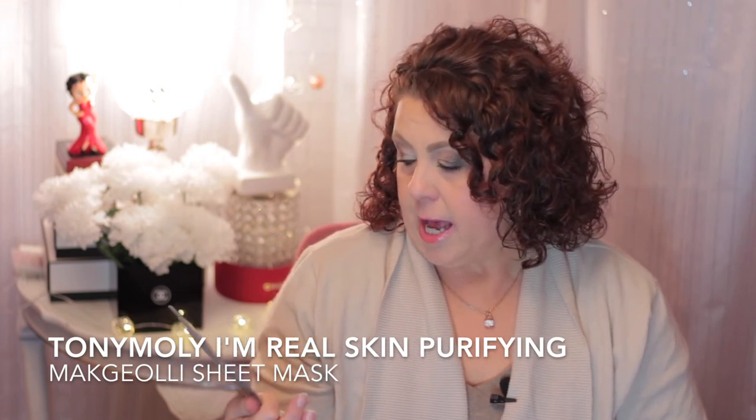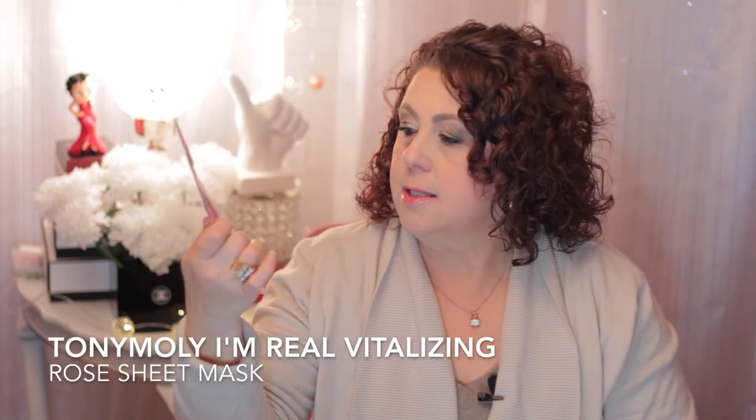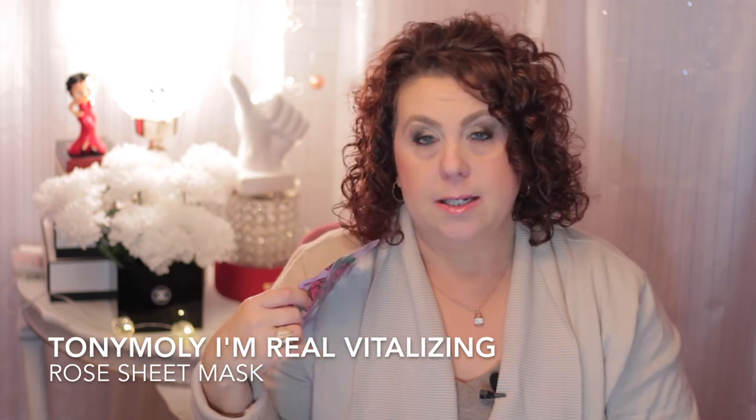Another Tony Moly - this is the skin purifying makgeolli mask sheet for purifying, another good one. And here's another Tony Moly, this is the Rose Mask Sheet. It didn't really have that much of a rose scent - not as much as I would have liked because I love the smell of roses. I think this is one of the newer ones that just came out and it was okay.